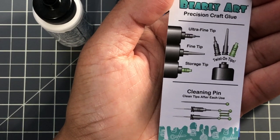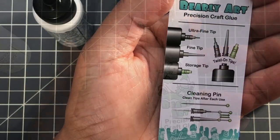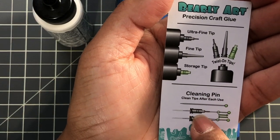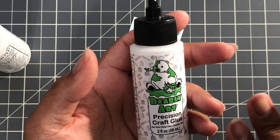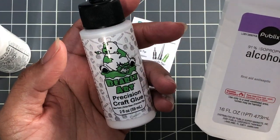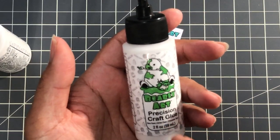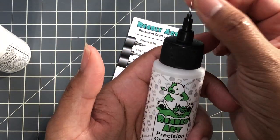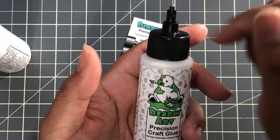I would be careful about using Goo Gone or anything like that. If you do use that, clean the needle, then go back with water and clean it thoroughly so everything is off it, then attach it. You could wipe it with isopropyl too, but make sure you clean it after because I don't know what those chemicals will do to the glue. If you go a different route to clean the pin, use water and then dry it so it's clean going back in.